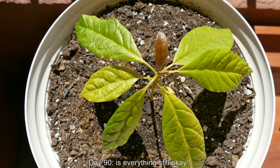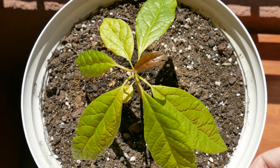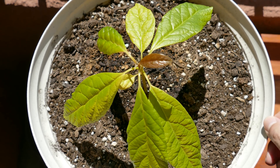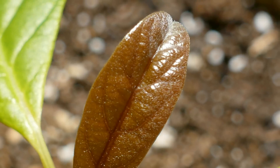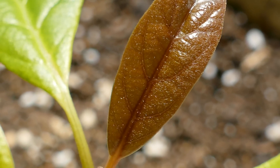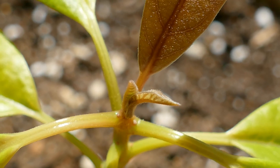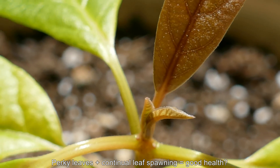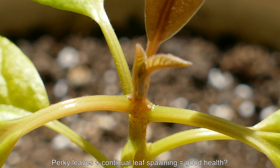Thanks for coming back for another episode of this growing avocado trees from seed series. This is the fifth episode, days 88 through 103. There's a new leaf at the top - sort of a reddish brown, mostly red - and it looks very healthy. They're very perky like that when they first come out, and you can see two more leaves coming out. As long as you're getting continuous leaf growth, you're doing good.